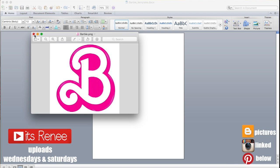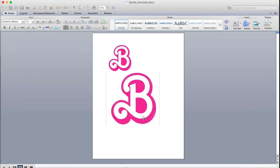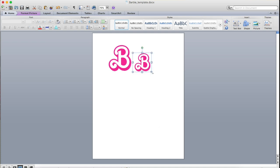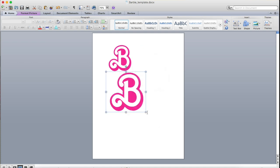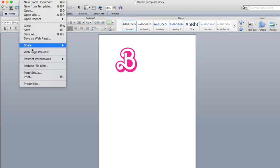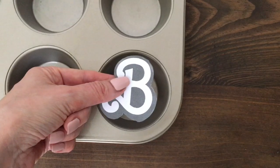Hey guys, it's Renee. For these decorations or toppers, I'm going to be using this template of a bee from the Barbie movie poster — I just arranged it with editing. I'm going to drag it into a Word document and make it smaller or bigger depending on what you need. For standard cupcakes, this is the size I would go for.